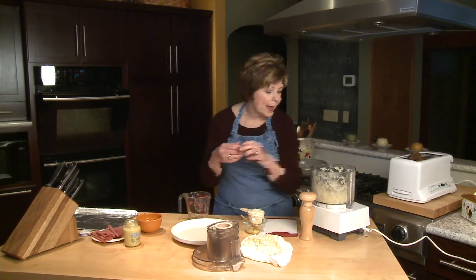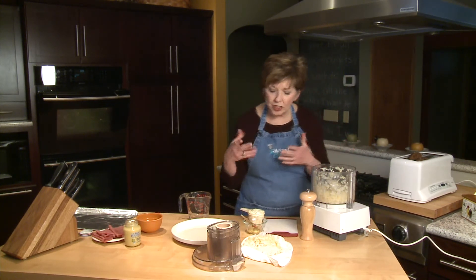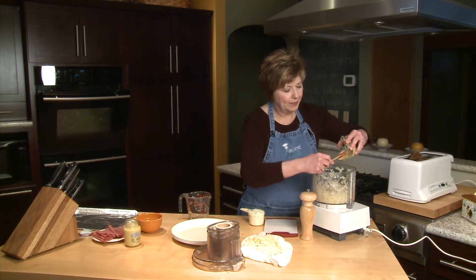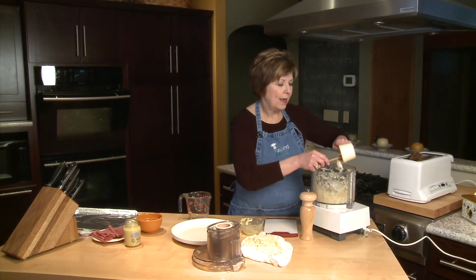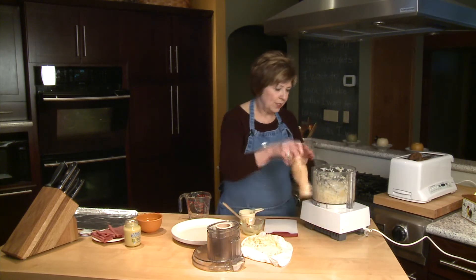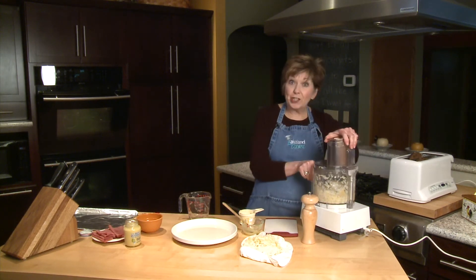When the cheese and onion is just nice and kind of little crumbs — not real smooth, just crumbly — at that point I'm going to add a tablespoon of mustard, about three-fourths cup of mayonnaise, and a little ground pepper too. I like a little black pepper in there just to jazz it up a little bit. Now I'm going to pulse this a little bit just to blend it.